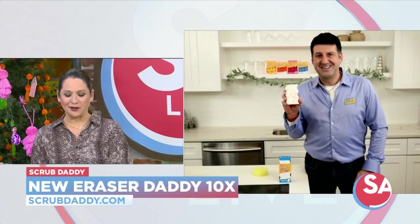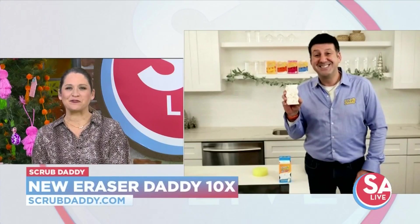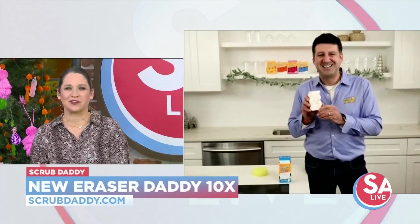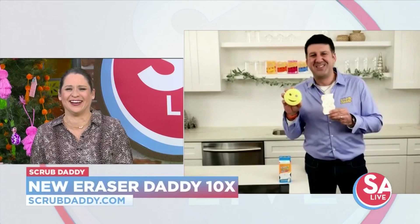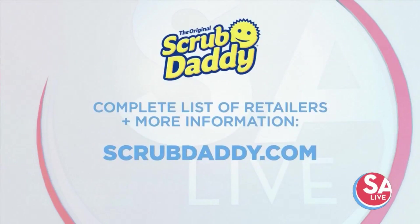Aaron Krause, President and CEO of Scrub Daddy — thank you so much for your time and thank you for helping me keep my house clean. For a complete list of participating retailers and to learn more about this new product, visit scrubdaddy.com.